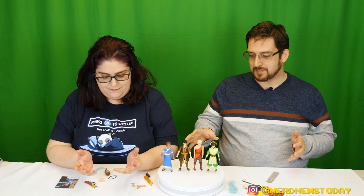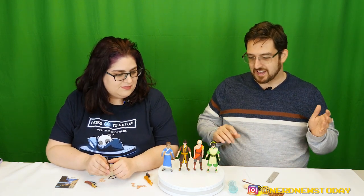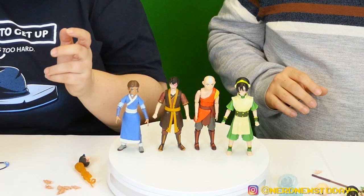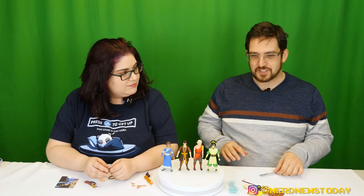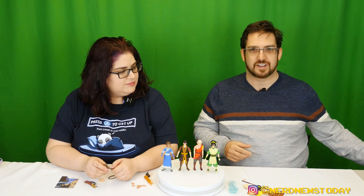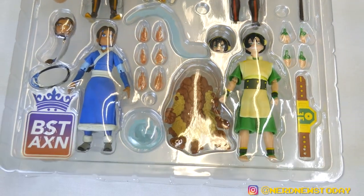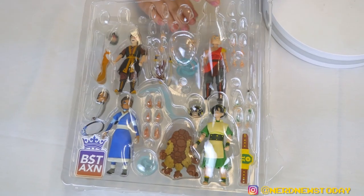The best thing to do at this point is to go ahead and get these guys unboxed and take the figures from all angles. So we now have our four Loyal Subjects Avatar figures lined up and ready to go. On my side I have Toph and Aang, over here I have Zuko and Katara, along with all their accessories.